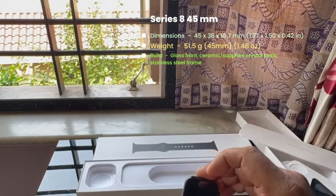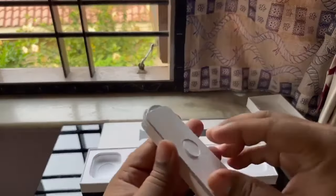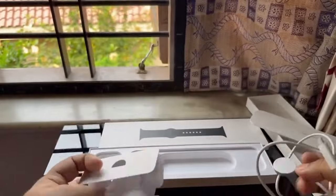You can also get the Series 8 in 41mm if you've got petite wrists, or just prefer a smaller watch.